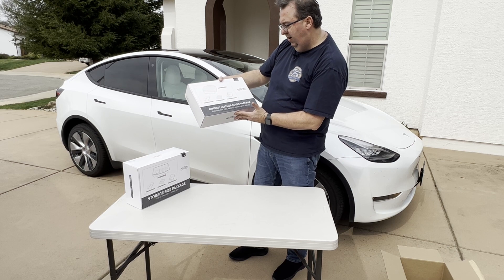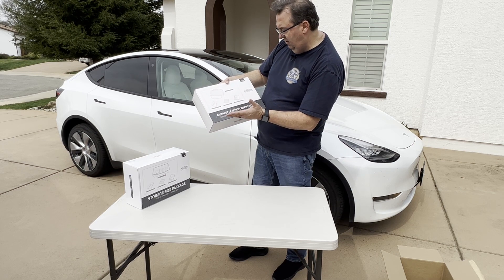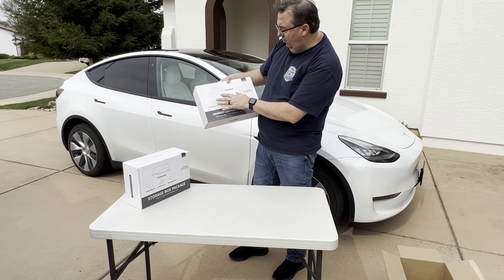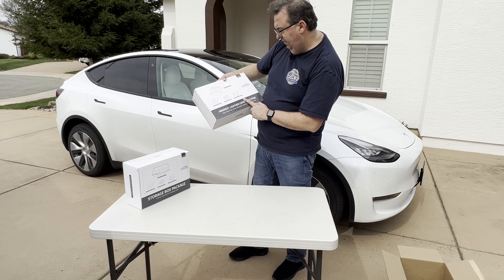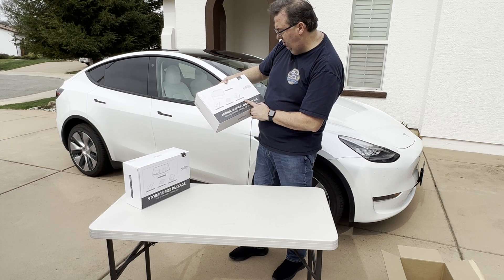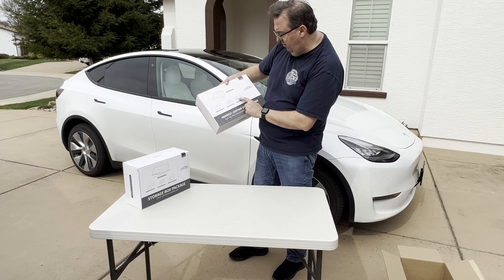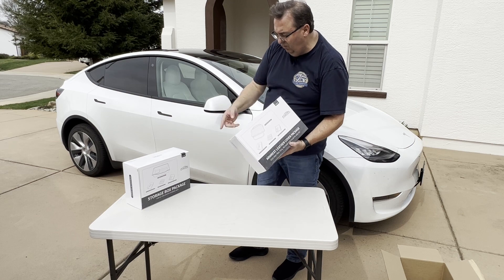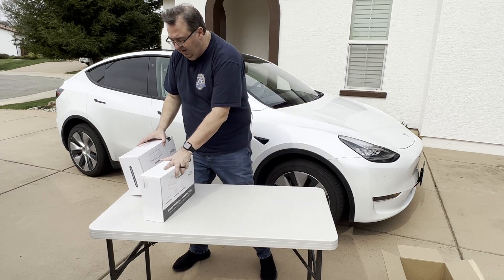We also have a similar armrest leather cover package - looks like it's for the Model 3, or maybe both Model 3 and Model Y. We'll see. It has similar stuff: the rear center console storage box, the front center console storage box, an armrest hidden storage box, and an armrest leather cover. I'm not sure of the difference but I have the Y, so let's get into this and see what we got.